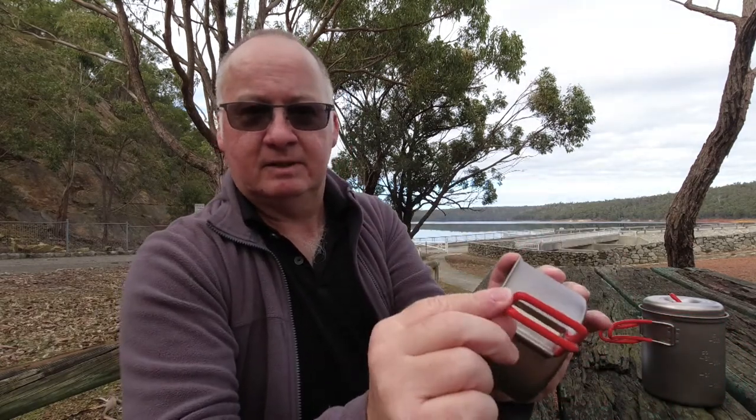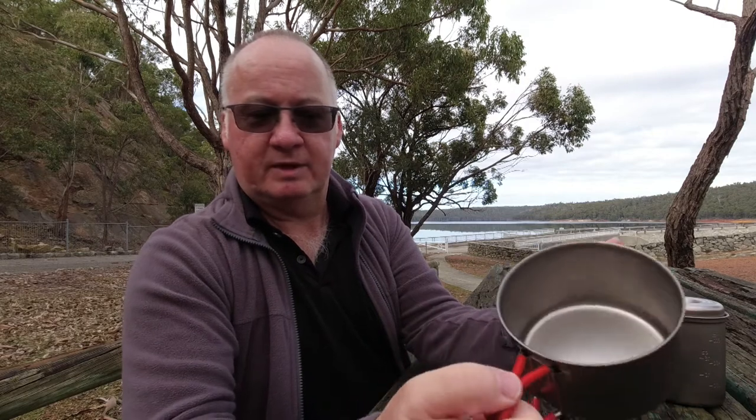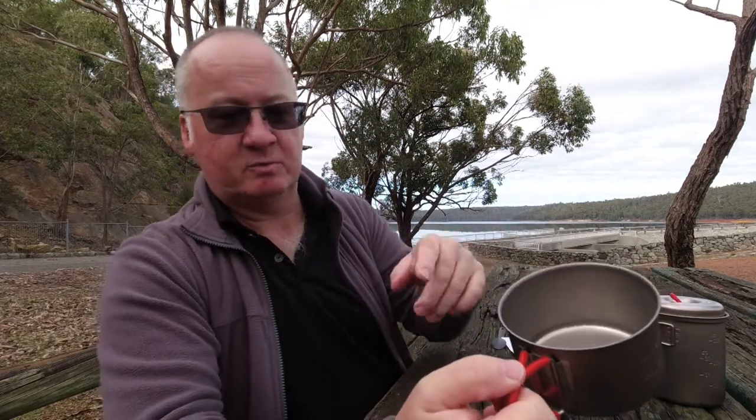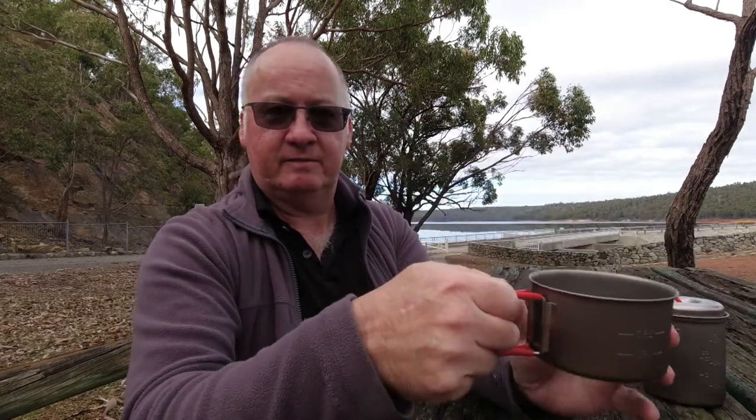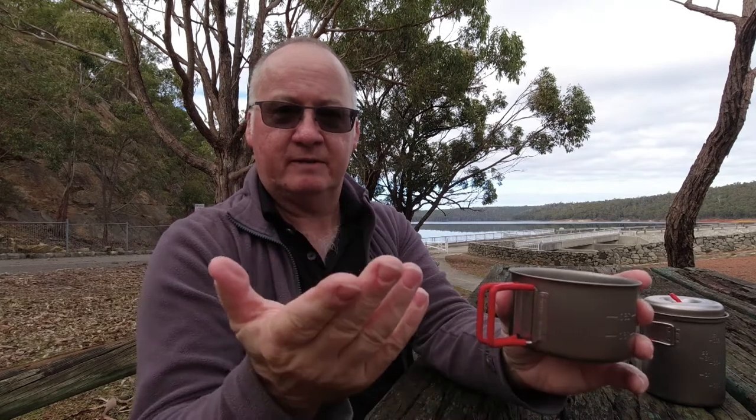It's got the silicon coating on the handles, which improves the grip. And if you're actually heating your water in the cup as you get it off the stove, it's not going to be as hot so you're not going to burn your fingers — which, as some of you may know, I do quite often.